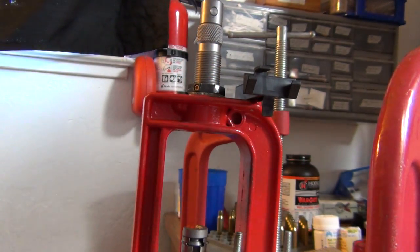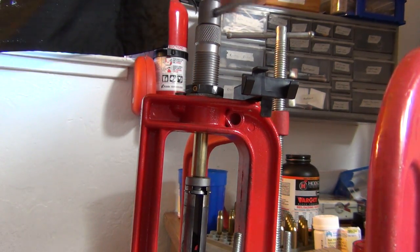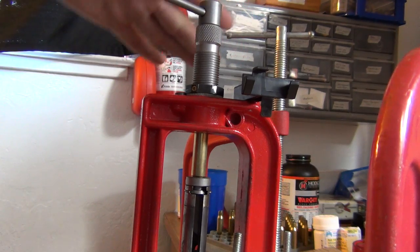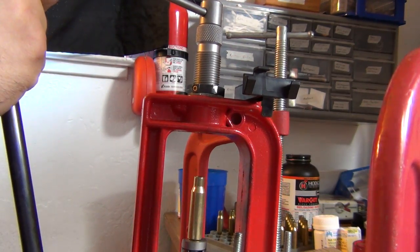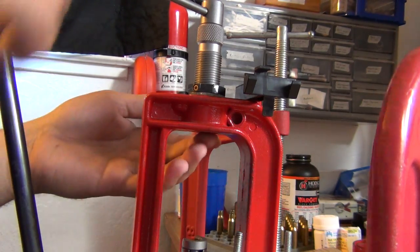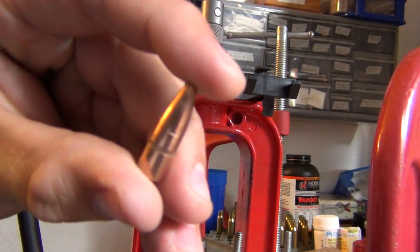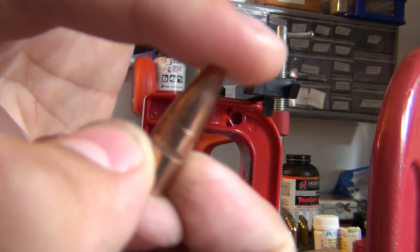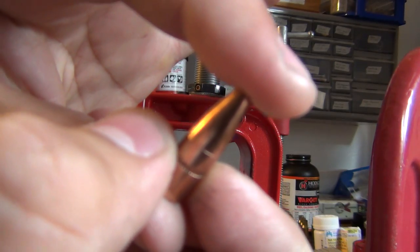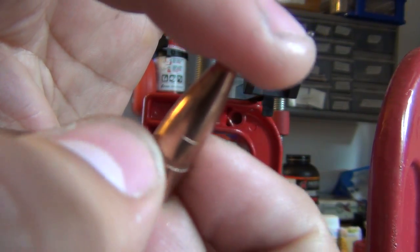It doesn't need to be much, but that just breaks the crimp, which makes it a lot easier to remove. And then you just turn this, and the bullet comes right out. Go ahead and set that aside. Loosen that up — the bullet comes right out. And as you can see, minimal damage to the bullet there.